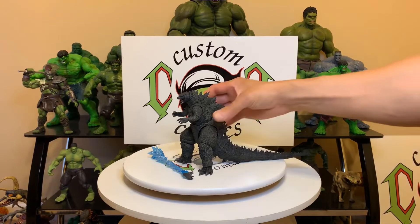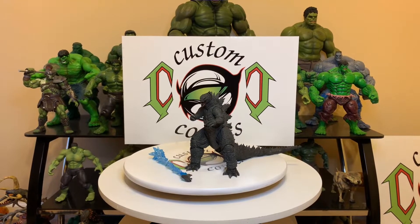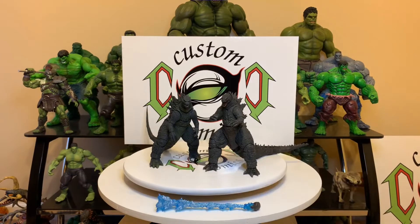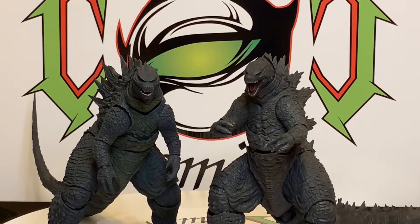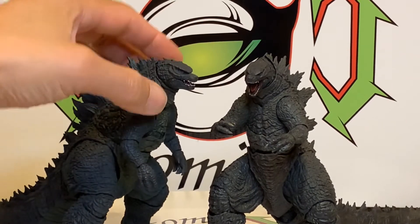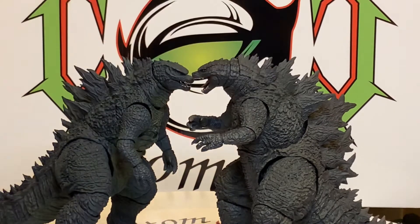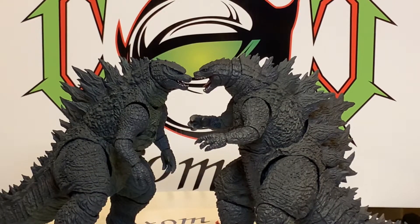We'll do a comparison between the 2014 version — I'll do the regular version. The texture of the skin is the same but the head sculpts are different. As you can see, the 2014's head is a lot bigger, but the more movie-accurate one is the 2019. I love the dorsal fins — neat things will hurt you, they are sharp. He's a darker color with a little more wash on this one, but they're both awesome.